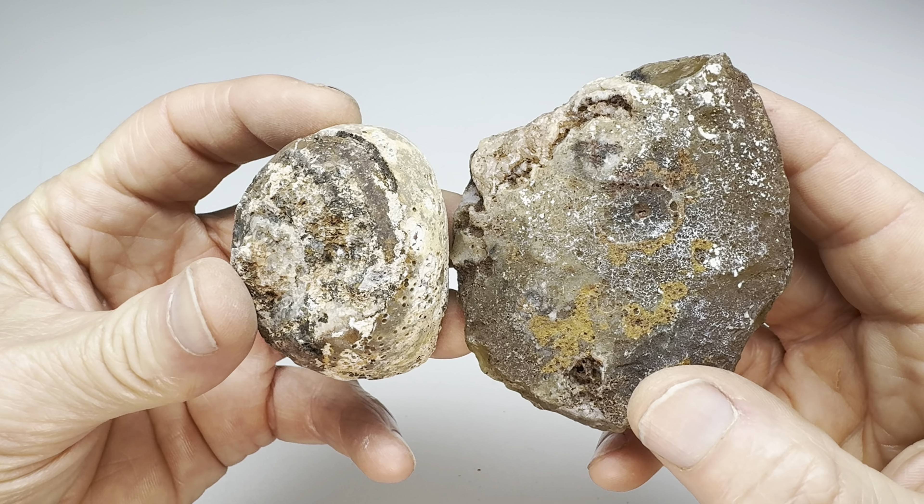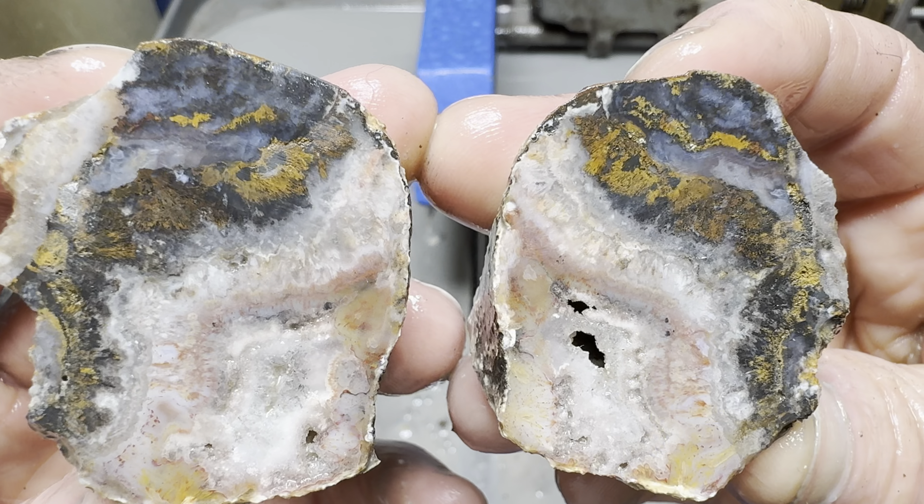It's cutting time. Let's start with my rock. That cut's finished. Let's peek inside. Wow!